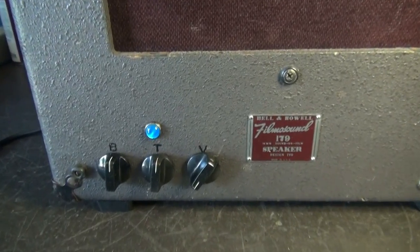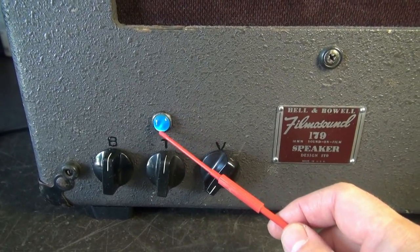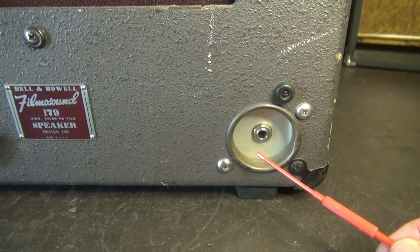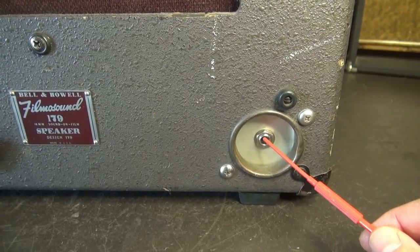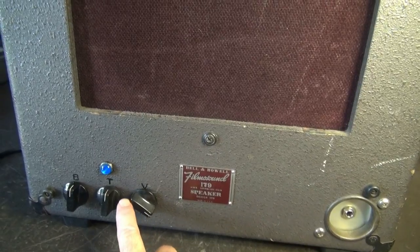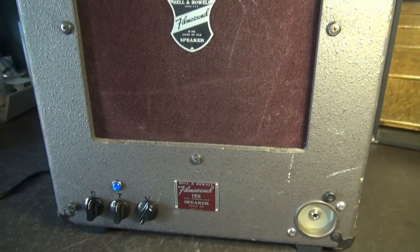Here's the front of the amp. Remember those three controls I showed you that came through the front panel — there they are. Got bass, treble, volume. And I added this nice blue jewel up here — it's kind of cool. Over here is where the cord used to come out on the reel assembly to hook the speaker up to the projector. I put an aluminum backing here, and there's your input jack for your guitar — that of course has the coax that goes to the input on the chassis. She came up pretty sweet. Give her full volume — very little buzz coming out of that speaker. I still need to get somebody over here to give it a real demo so we can see how good it sounds.